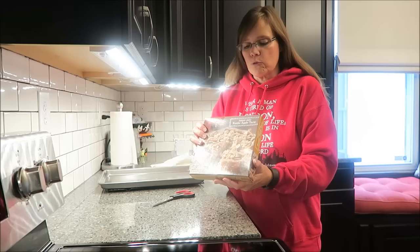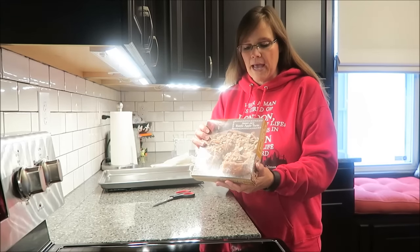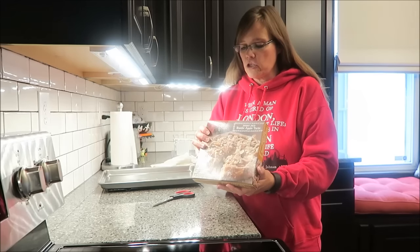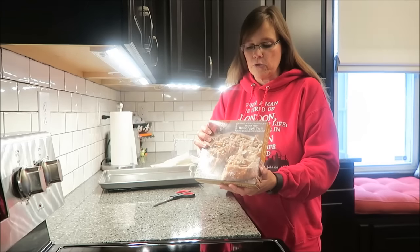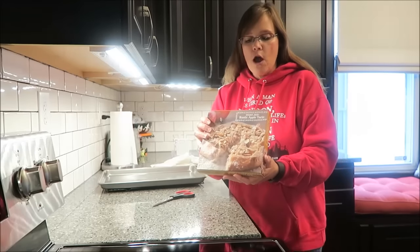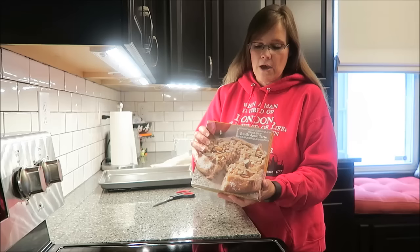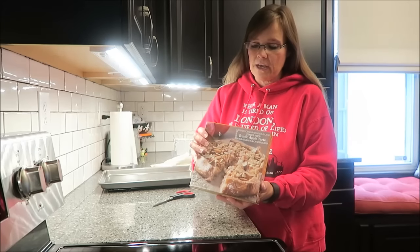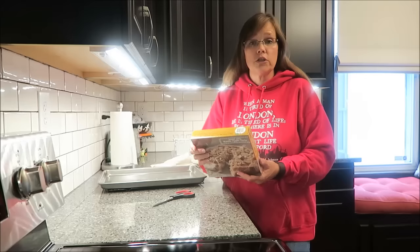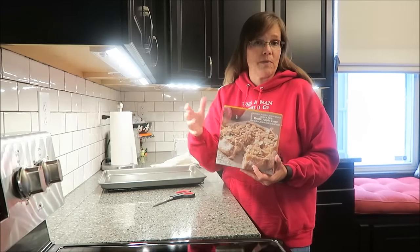The Trader Joe's Rustic Apple Tart is made the old-fashioned way using Northern Spy apples that are blended with sweet cream cheese, cinnamon, and sugar. The crust is hand-folded and baked to perfection before getting glazed and topped with coarse sugar for an authentic home-baked appearance and taste. Delicious on its own or when paired with vanilla ice cream or caramel sauce drizzled on top. We will be reviewing it by itself.